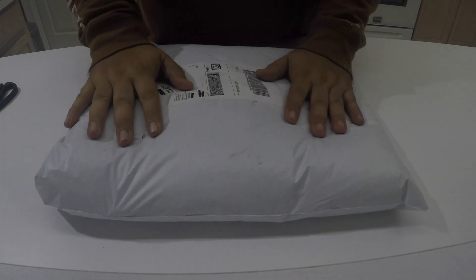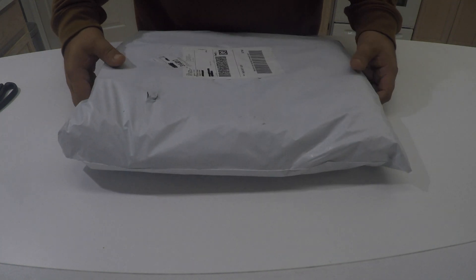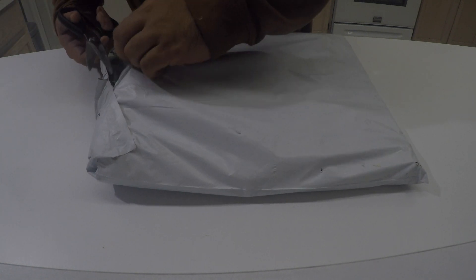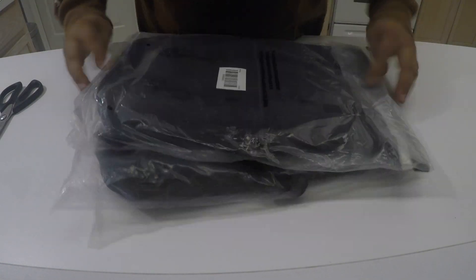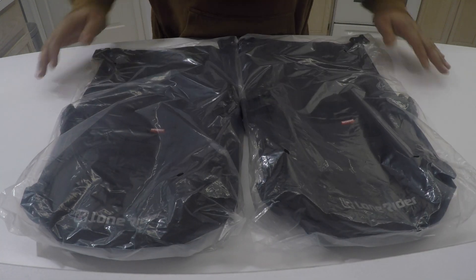So I'm going to go through the actual unboxing. This is going to be an initial impression of the product itself, and then I'm going to mount them up and try them out tomorrow. I have two bags in my possession — two six-liter Lone Rider bags.